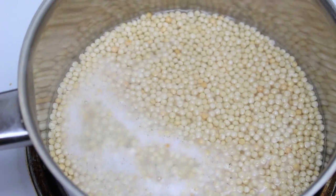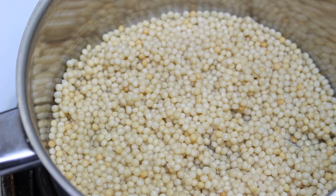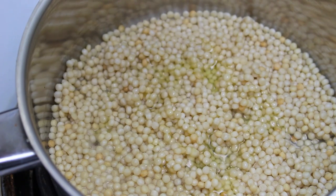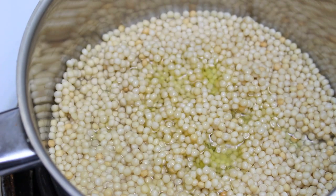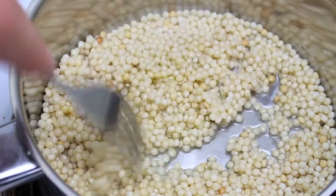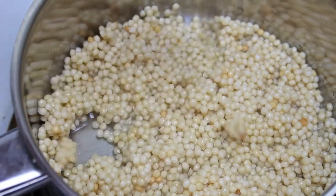As soon as you've done that, just remove it from the heat and let it stand for two minutes. I've now returned the couscous to the heat on a very low setting. To that I'm going to add about two teaspoons of olive oil — just drizzle that over — and we're going to cook it for a further three minutes, continuously forking it through so all the couscous doesn't stick together.